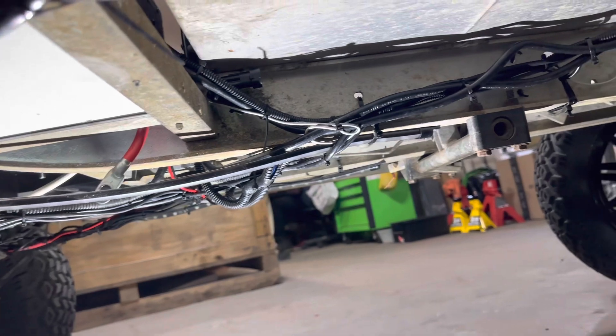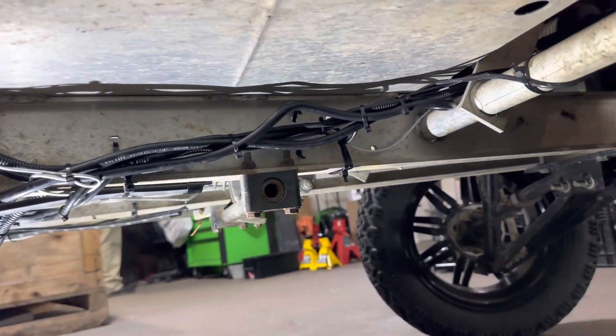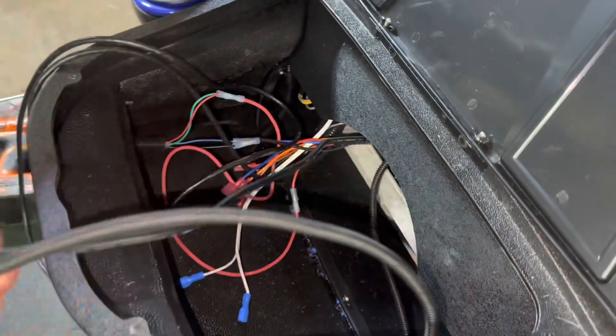Next you will run it the same way as you ran the orange to the dash. Go ahead and pull both harnesses through your battery box, zip tie them with existing wiring harnesses, and run them up to the front of the cart. Then find where they go up into the dash and push them through. Go ahead and pull your slack through.